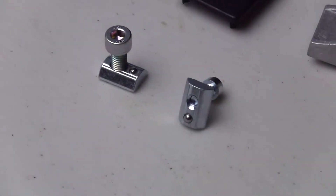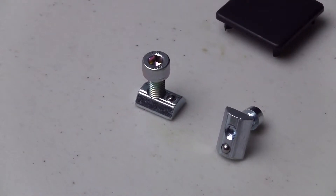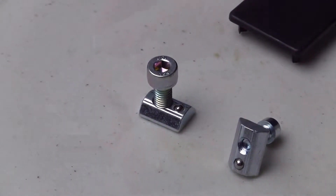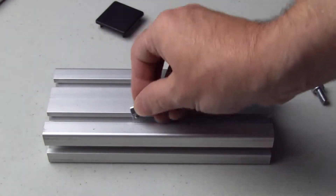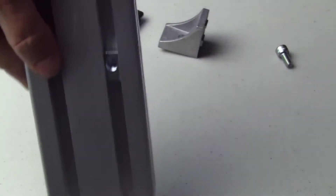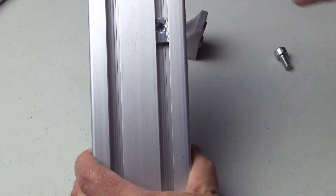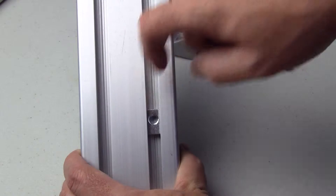The profile is assembled using 8 millimeter screws and 6 millimeter hollow heads, connected using particular nuts. They are equipped with a spring-loaded ball that prevents them from slipping under their own weight and can be directly inserted into the slots. These help aid in assembly and I'd have to say these are the best I have ever used for profile.